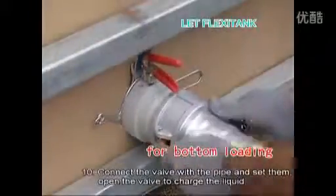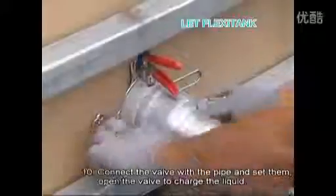Number ten, connect the valve with the pipe and set them. Open the valve to charge the liquid.